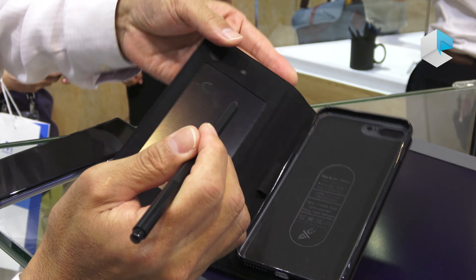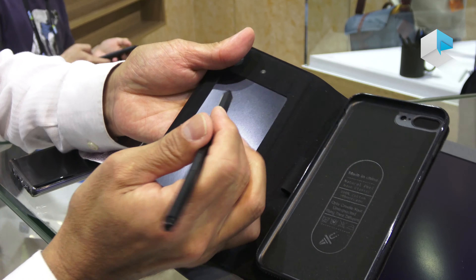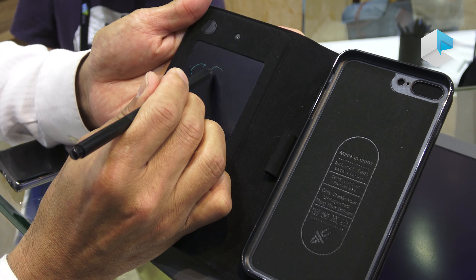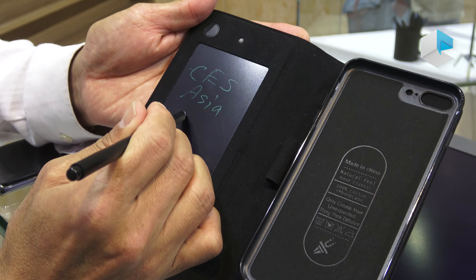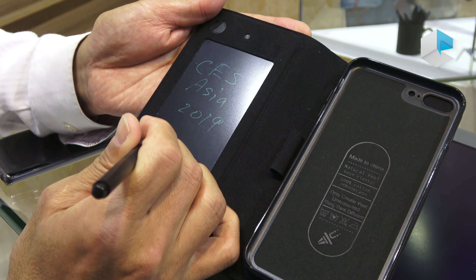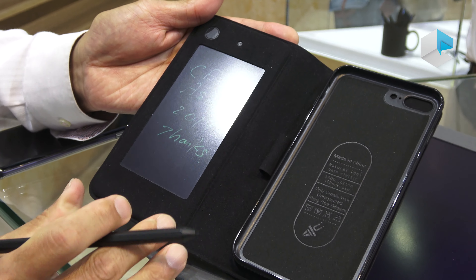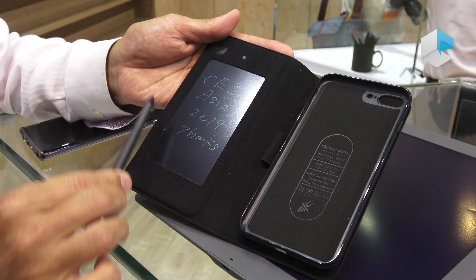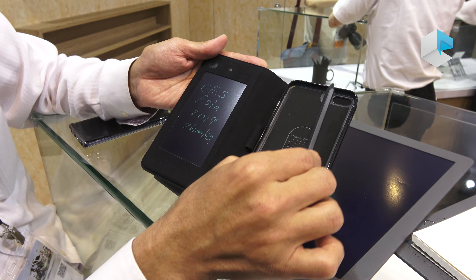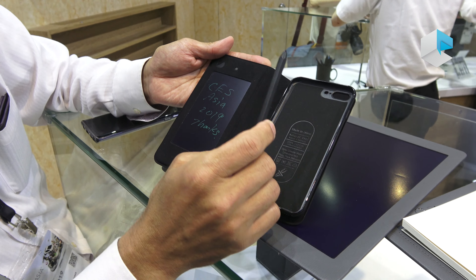This is a Staedtler prototype. This device has an EMR sensor behind the screen. In a normal Kent display, you cannot record what you write. But this device can record what you write via EMR and transfer the data to your smartphone if necessary. And if you don't need this paper anymore, you just refresh the screen and you can do it again.